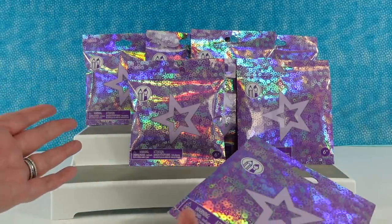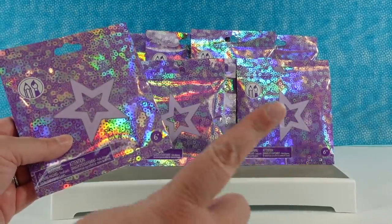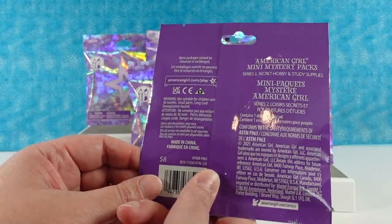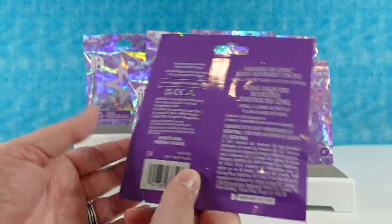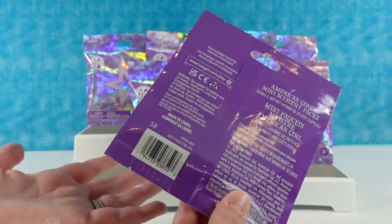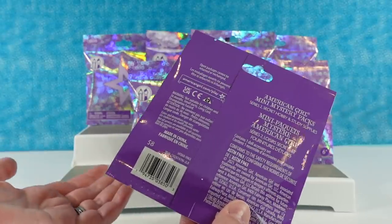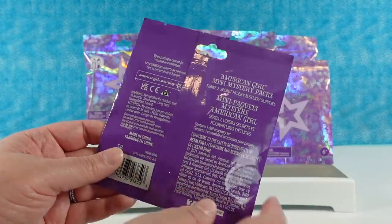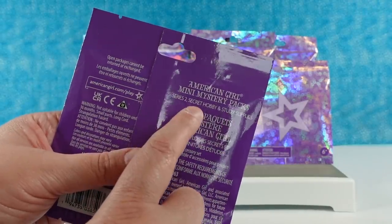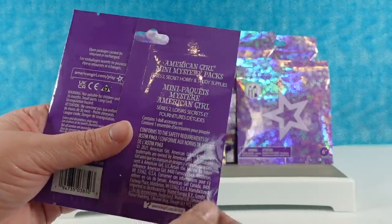So we have a few sitting right here, but we have a bunch off to the side over there, because today we are going to be hunting for the full set. These are a little weird because they don't show you on here how many there are or what they look like. But this is going to be series two — the secret hobby and study supplies packs.